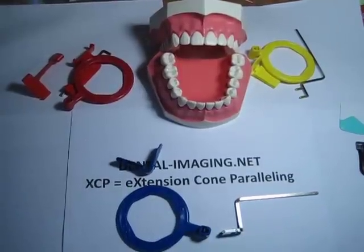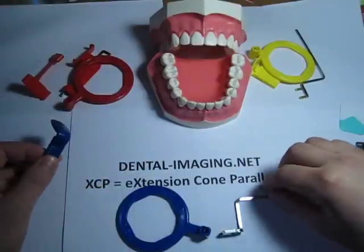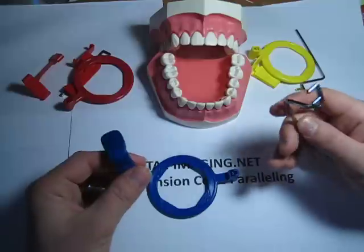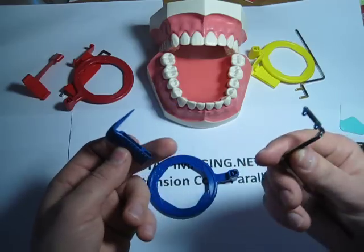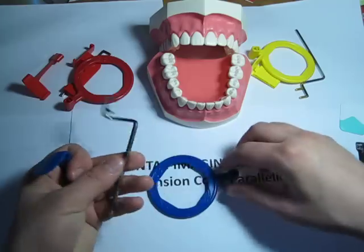Now we'll go over how to use the extension cone paralleling technique. These are XCP holders. The easiest one to assemble is usually the anterior one, which is in blue. You have the bite block here, the metal rod, and the ring.